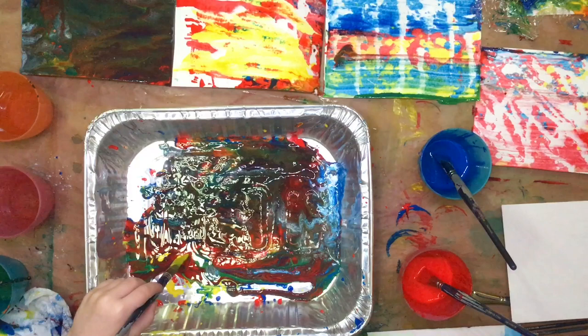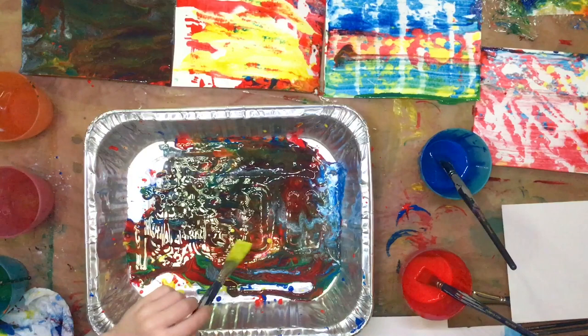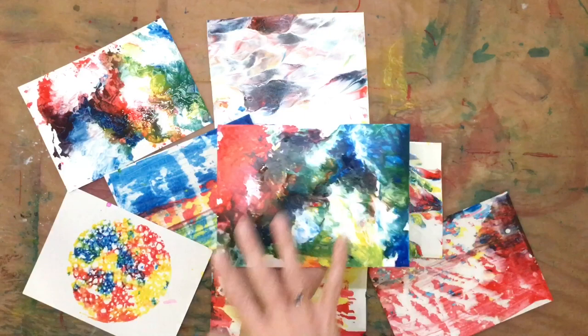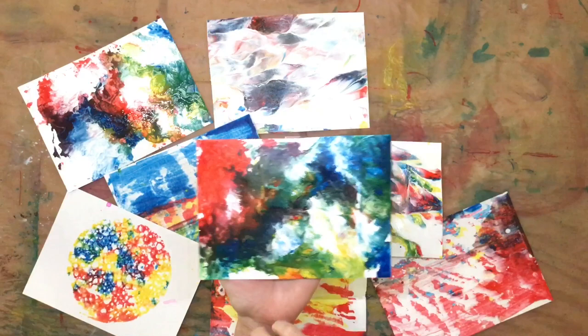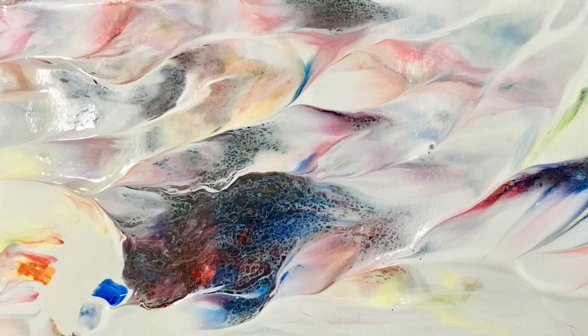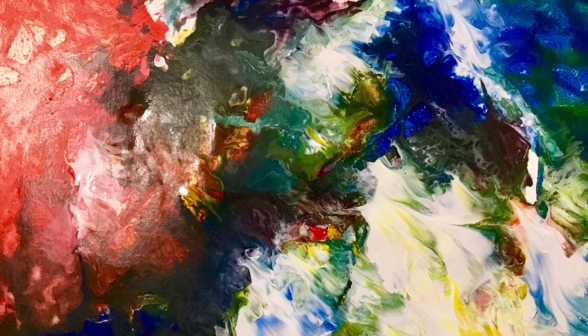That concludes the class for today. However, we're going to continue having fun here using up the rest of the paper. I hope that you guys will have fun too wherever you're doing the class, and I look forward to creating the next one. Just one little tip: the plastic wrap on the acrylic paint has to be removed before it dries so that it doesn't stick to the paper. But when you pull it off, you get this beautiful effect. I just love it. And there you have it.